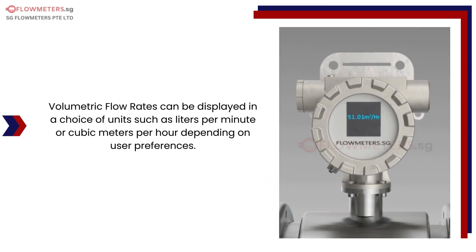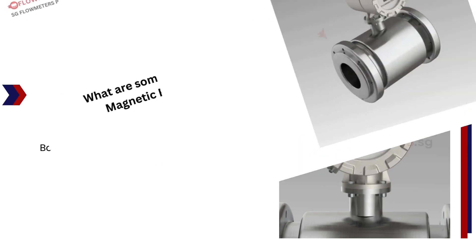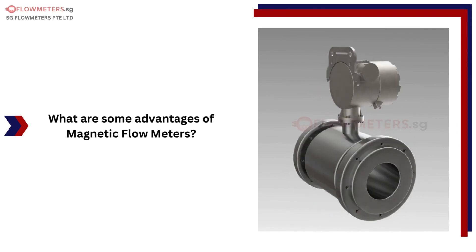Volumetric flow rates can be displayed in a choice of units, such as liters per minute or cubic meters per hour, depending on user preferences. Flow output signals to remote locations can be sent through analog or digital outputs. Both flow rates and total volumes can be measured.